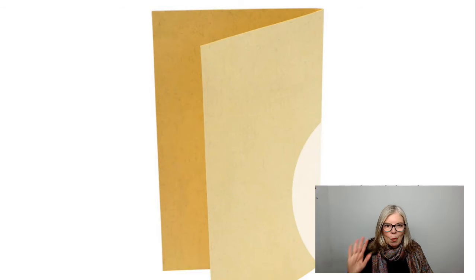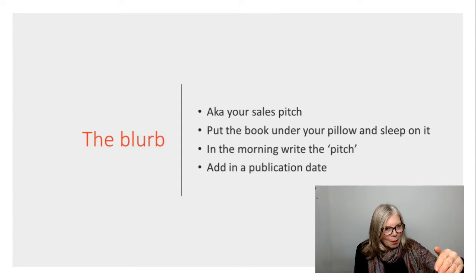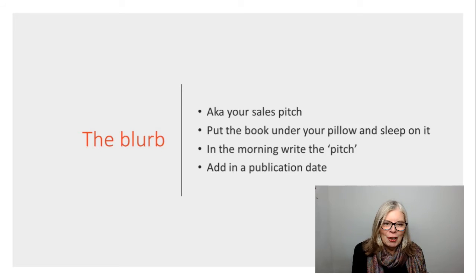Then what we want to do is the back blurb — that's the back of your sheet of paper. This bit is what I also call the sales pitch. The way that you do it is you do the other bits of the book and you put it under your pillow and you sleep on it. So what you're letting your unconscious mind do is to help you write the sales pitch. When you wake up in the morning, you write the pitch — just whatever comes up, it doesn't have to be perfect, you can perfect it later — and add in a publication date.